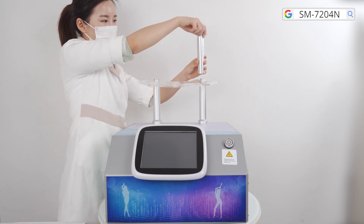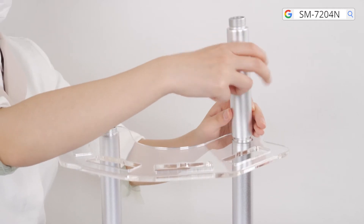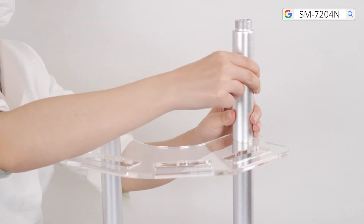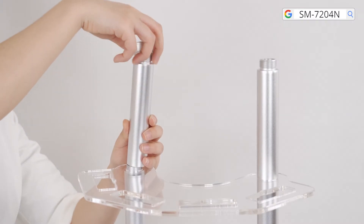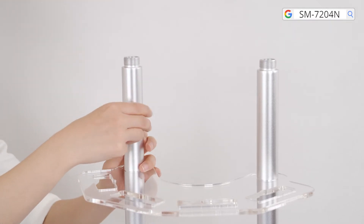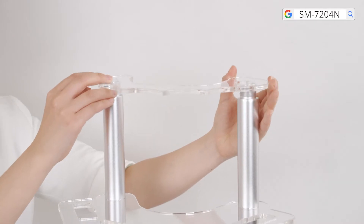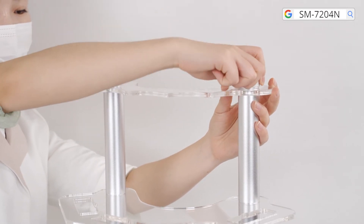Remove the caps of the short supports. Fix the other acrylic holder under the screw thread at the top of the short supports, and finally screw the caps tight.